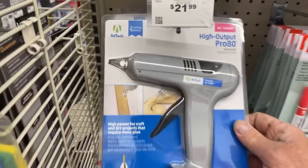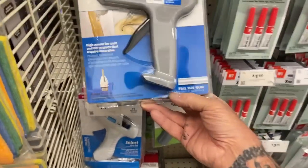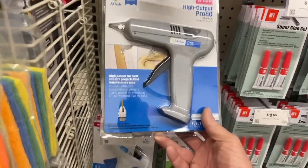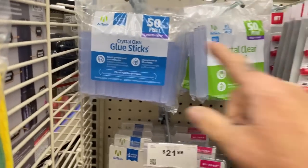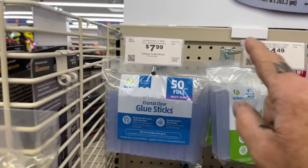They do sell the high-output pro-80 glue gun for $21.99. I've seen this particular brand in Walmart for like 45 bucks. If you need a glue gun, look here — here are your glue sticks. Is that a good price? Anybody that works with glue sticks, leave a comment below — I want to know.